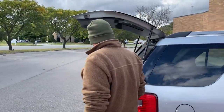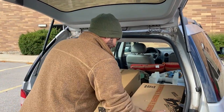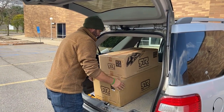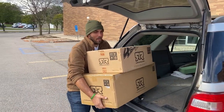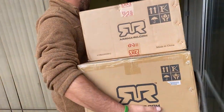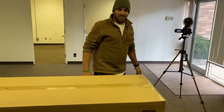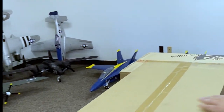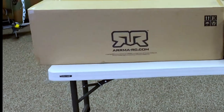Oh my gosh, I've got Bobby K signed up. Bobby K — I've turned him to the dark side. Not only are these Arrmas, but they're Bobby's Arrmas. He's been driving the Arrma 3S and he's hooked. Holy smokes. Check it out — so we've got Bobby's Mojave 6S Arrma, and then the Arrma Big Rock 3S.